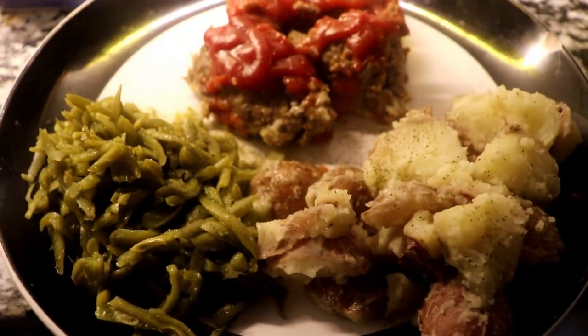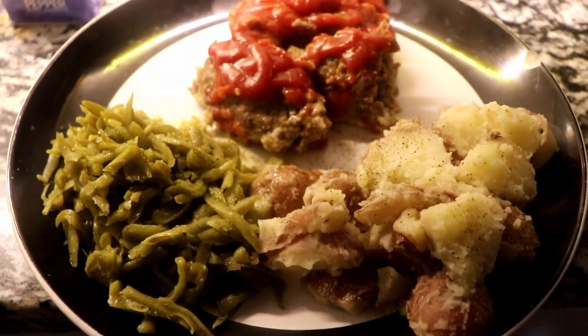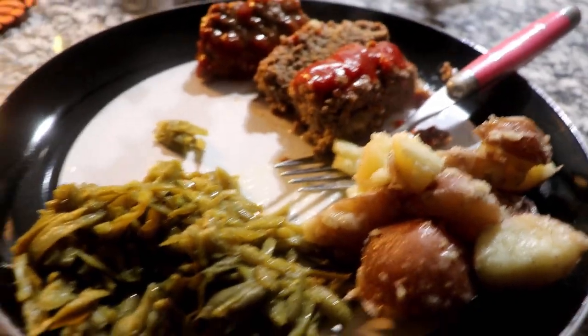Everything is done now and we are ready to eat! This is my husband's plate and this is my plate. We're gonna eat now. The meatloaf? Yeah, that's good — delicious!